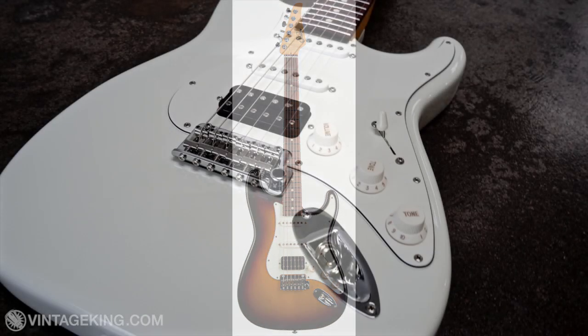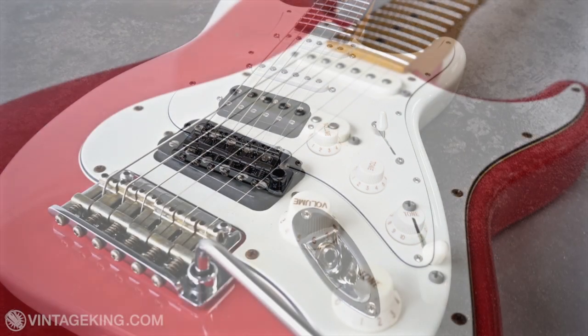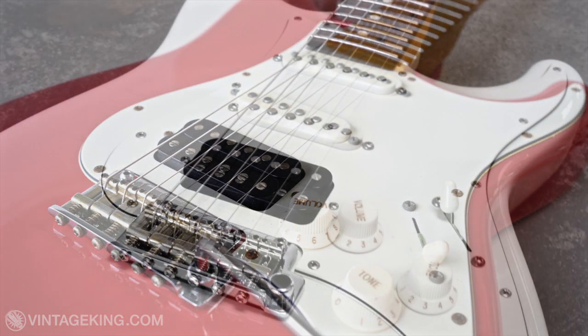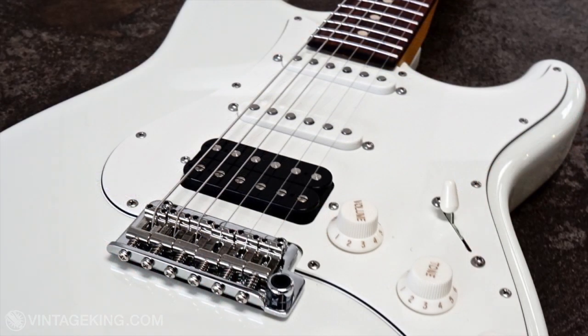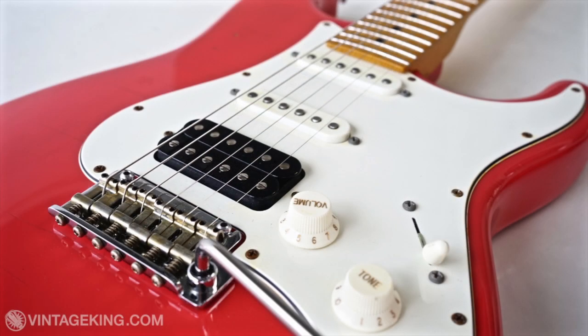If you get a Classic Pro model, it's got Sur V70 pickups in it. If you get a Classic Antique model, the single coils will be ML Standards. I recorded the next clip to show the difference in sound between the V70 single coils in the Classic S Pro and the ML pickups in the Classic S Antique.